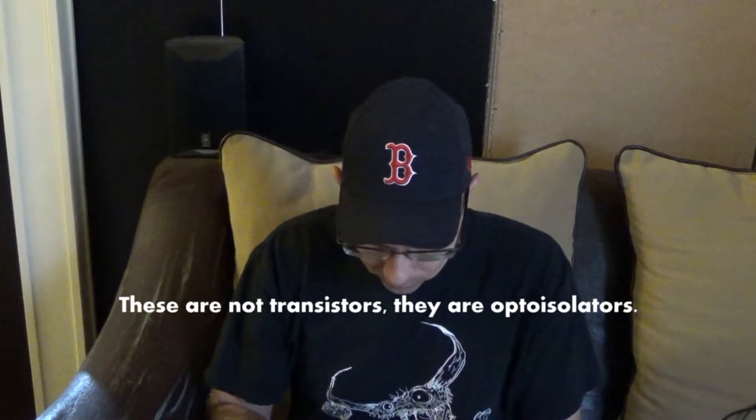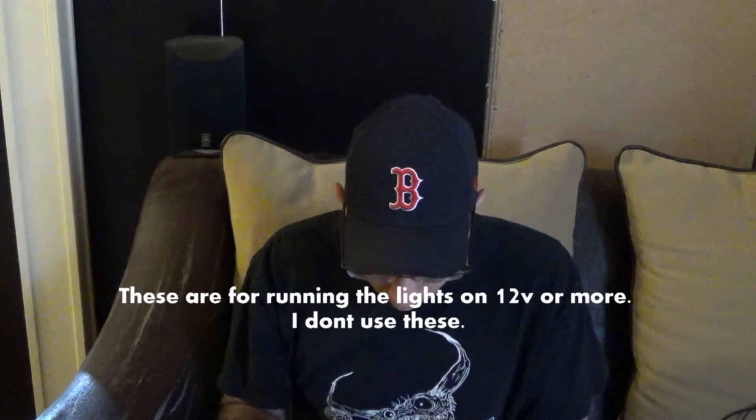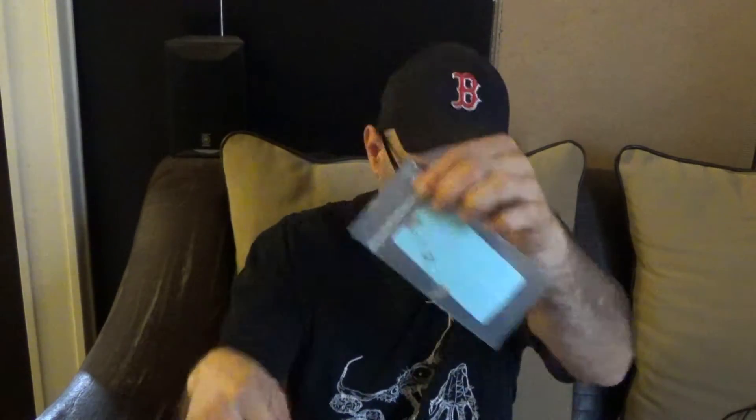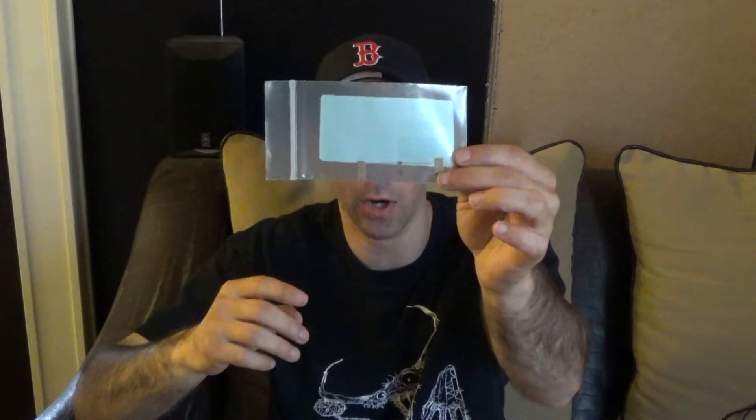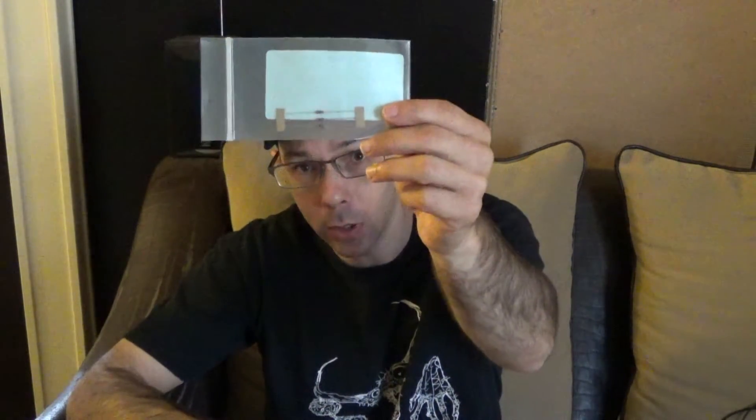We've got some transistors — those go on each board. These are the resistors at 470 ohms, 1/4 watt, 5% carbon film — we've got three of these. These are resistors at 100K. Then we've got some capacitors at 0.22 — three caps, three of everything. These are more resistors at 1 ohm, three of those. More resistors at 82.